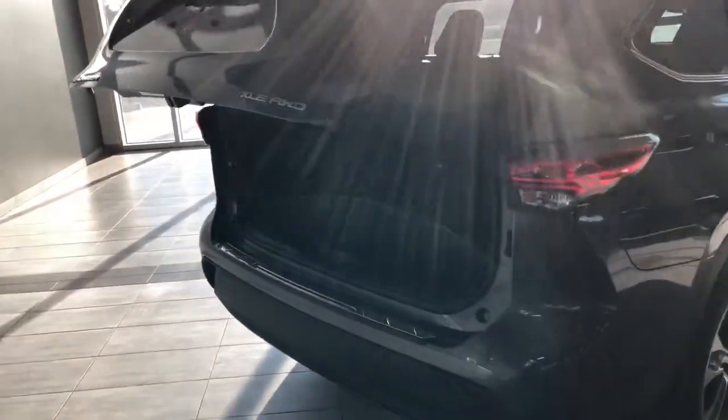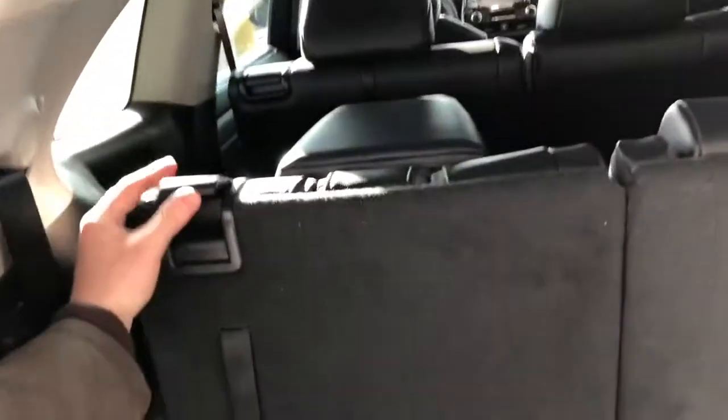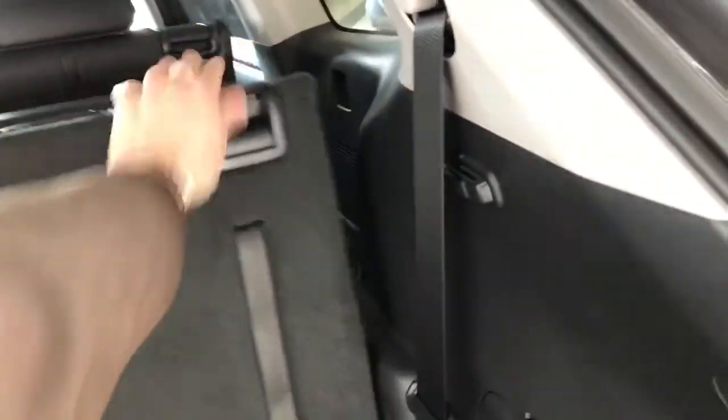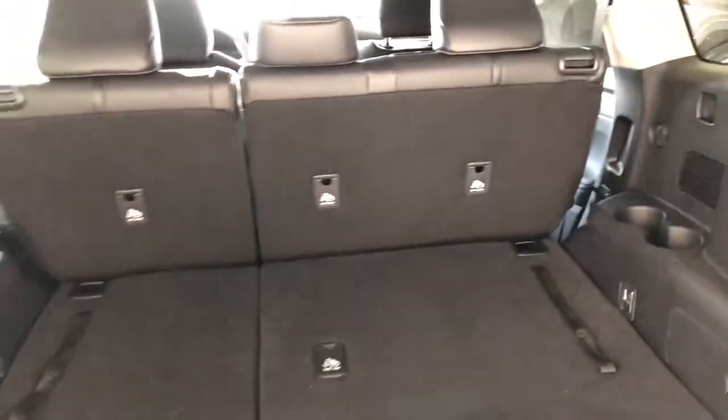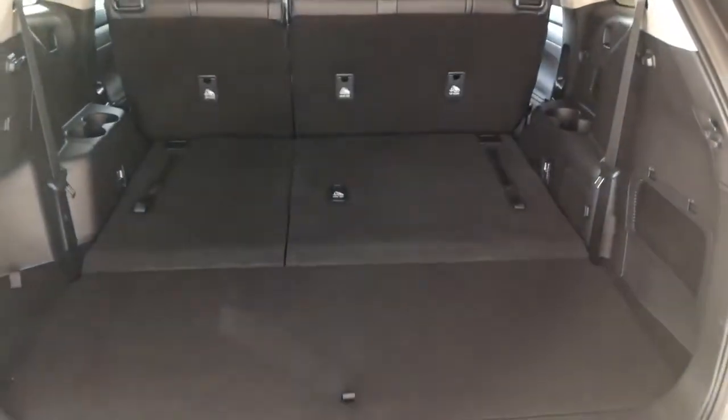Even with the third-row seats up, you still have plenty of storage space in the back. The third-row seats fold down — just push these little handles forward and the seats will fold, giving you a nice flat storage space. The second-row seats fold down as well, giving you that extra room. To close up, you can press the same button on the key fob or press the little button on the liftgate and it will close on its own.